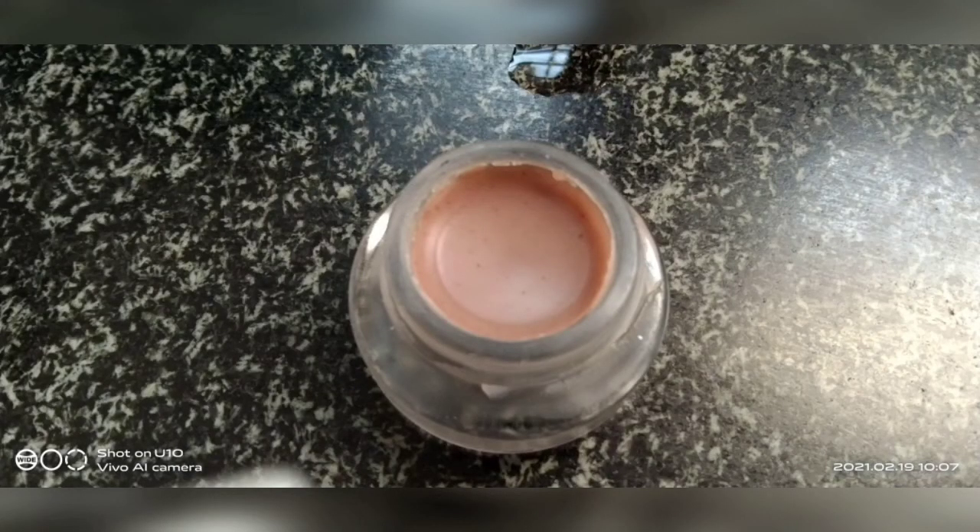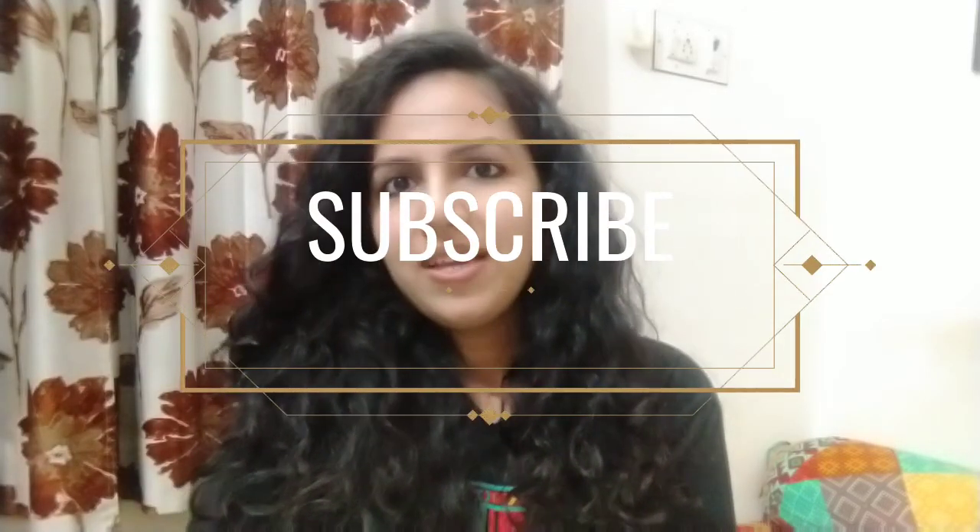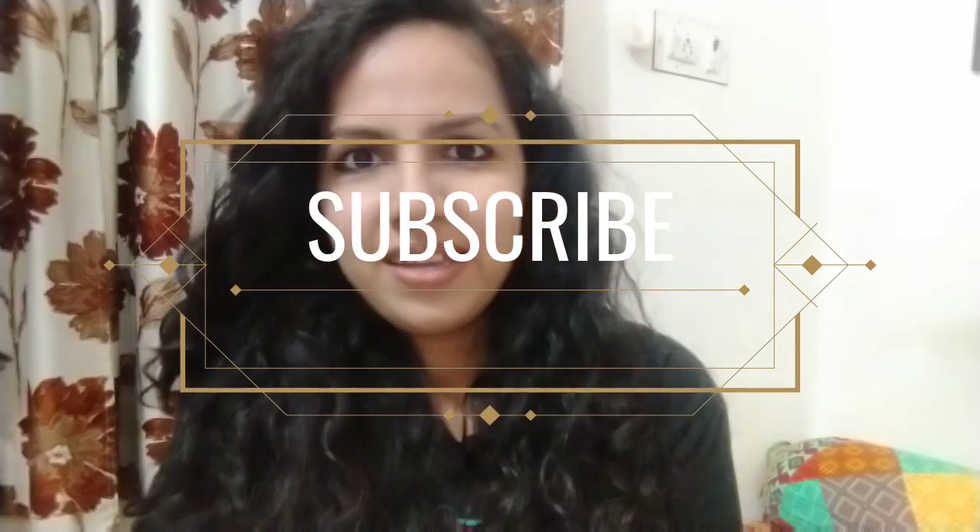Our lip balm is ready. We will always store it in glass. After setting, the color will be slightly lighter as it dries. Do try this recipe for soft, supple, and healthy lips. Stay healthy, stay fit. Bye-bye.